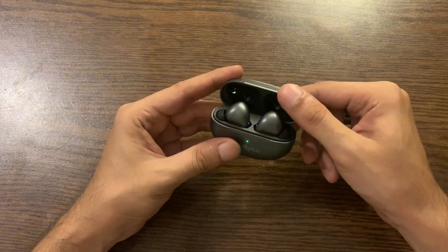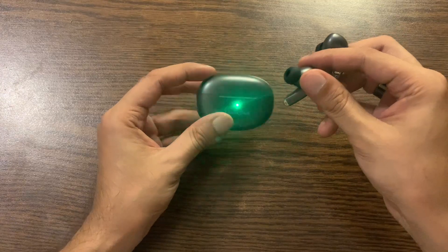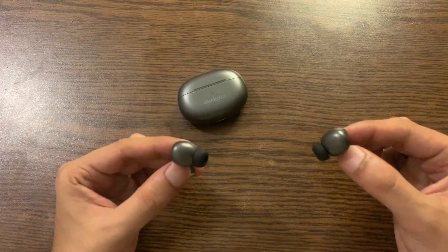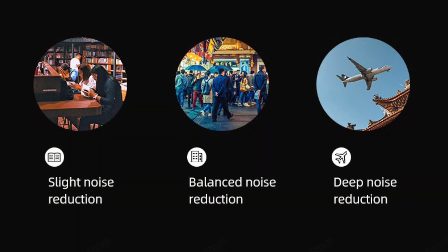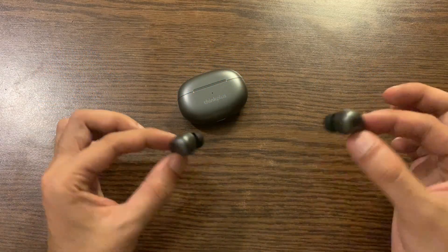Each earbud has a built-in high-sensitivity microphone for calling, and the CVC 8.0 voice call noise reduction technology, which eliminates noisy background during calls so that the other person can clearly hear your voice.